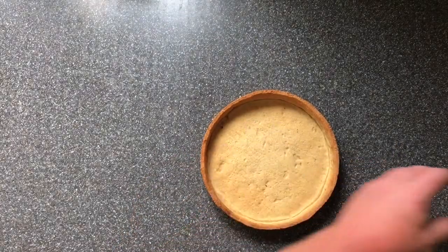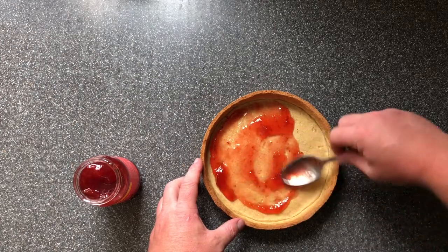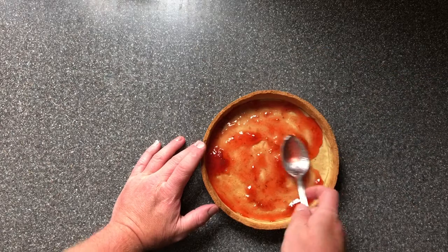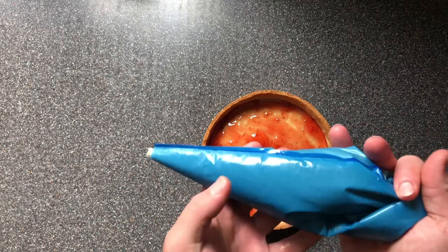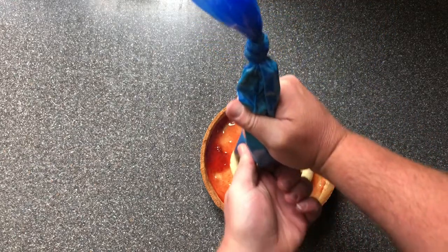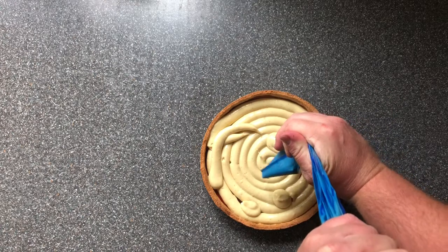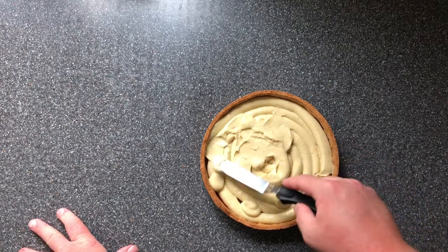The tart case is cool and nice and crispy. First job is to put some strawberry jam in the bottom — a nice big dessert spoon of strawberry jam, maybe a little bit more, just to cover the bottom. Push it all the way to the edges. Next, we're going to put our pastry cream on top. Put it in a nice little circle and gently place it on top so we don't splodge all the jam out to the sides. Spread all the custard on top and gently smooth it out.